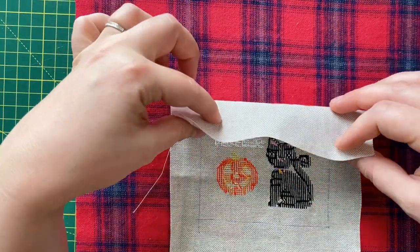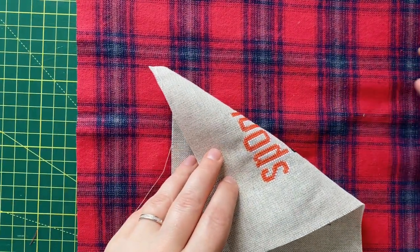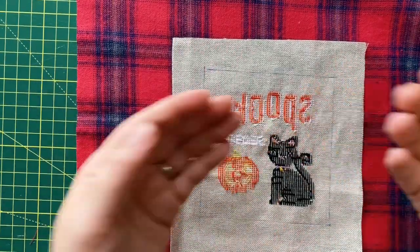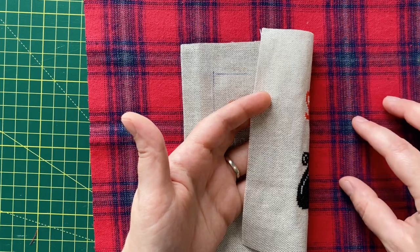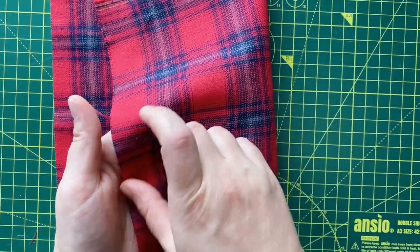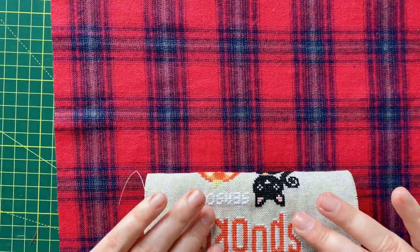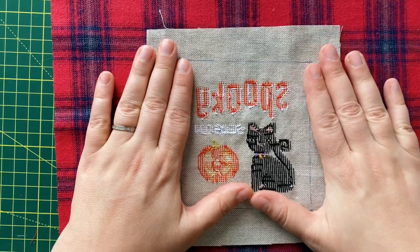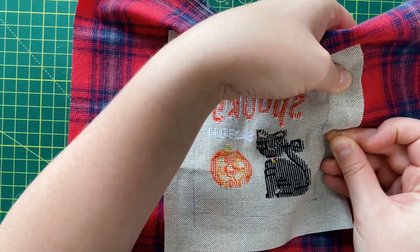Now I'm going to pin my cross stitch to my backing fabric. Just be careful as to which side you attach. We are going to sew it sort of inside out and we are going to be turning it afterwards. I'm only mentioning it because my fabric is a brushed cotton and I don't want this to be on the outside. I want the brushed cotton effect to be on the outside of the pillow. So that means that the right side of the cross stitch and the outer side of the fabric need to face each other. So let me just roughly pin this together.